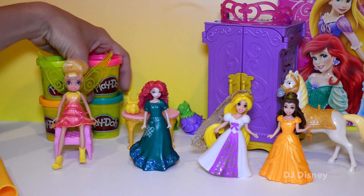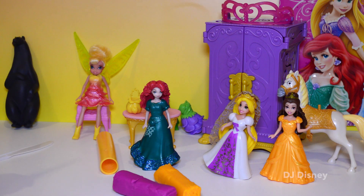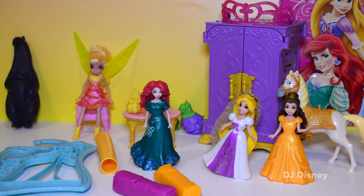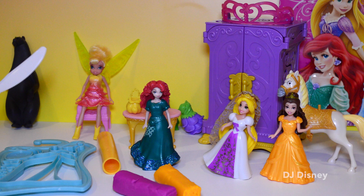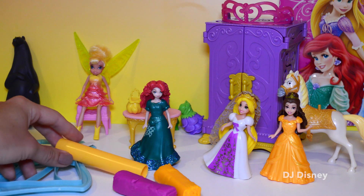We're going to go ahead and open up our Play-Doh. The tools that we need is a shape mold, and you can use any shape mold. You don't actually need one — you can just use a plastic knife to cut your designs out. But you absolutely need a roller, because everything gets to be rolled flat. So let's get started.